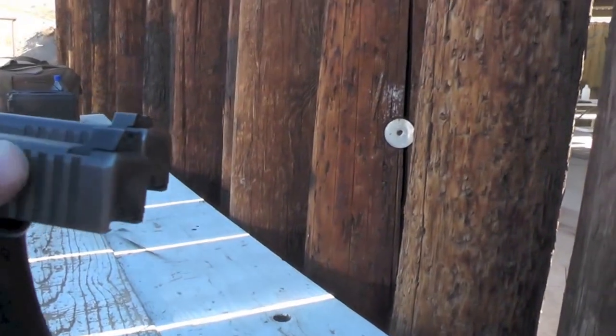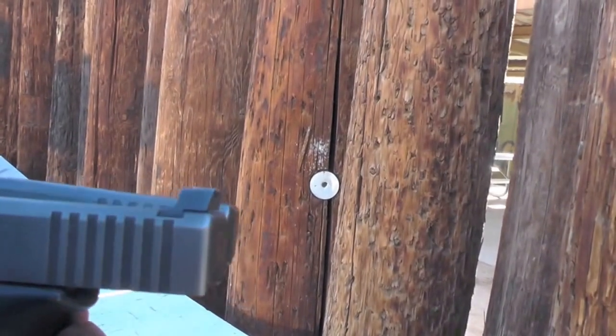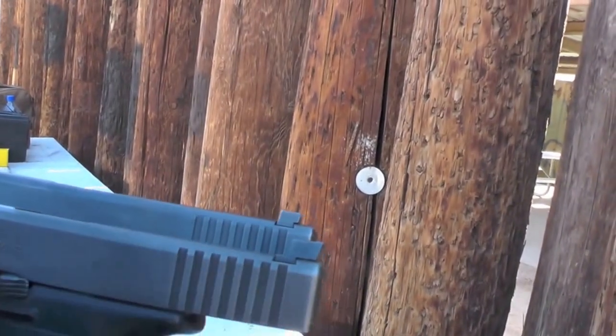The HD sights sit taller and have a much better ledge to do those one-handed malfunction drills, whether you like to do it on your holster, the back of your boot, or your belt. It has a nice purchase, so it grabs really well.